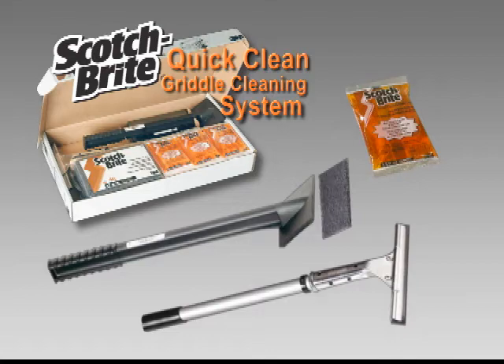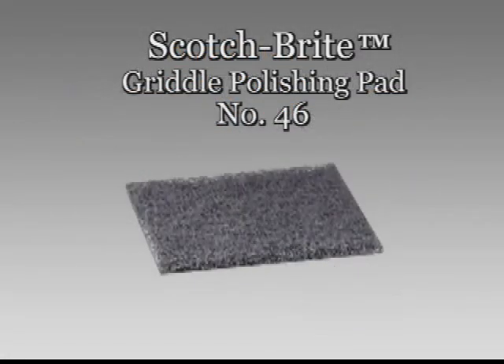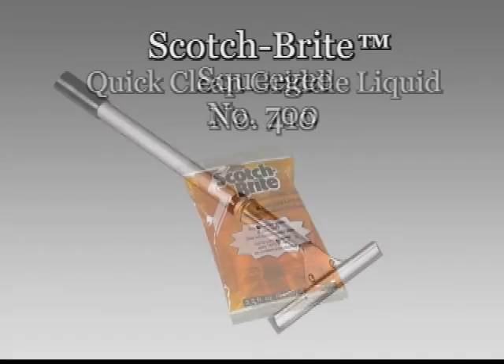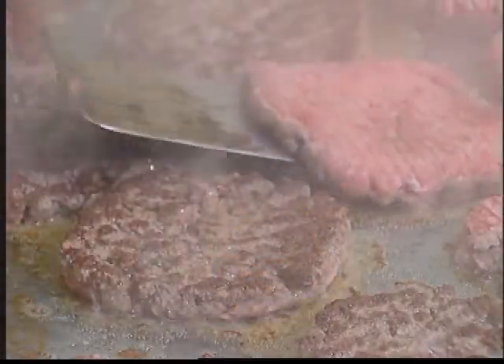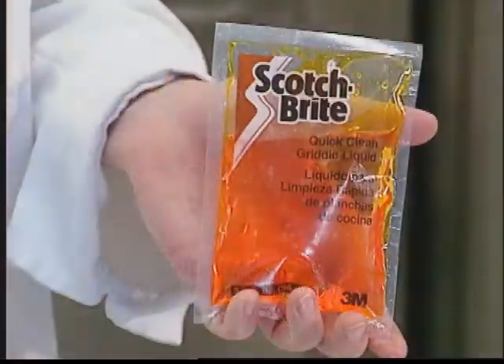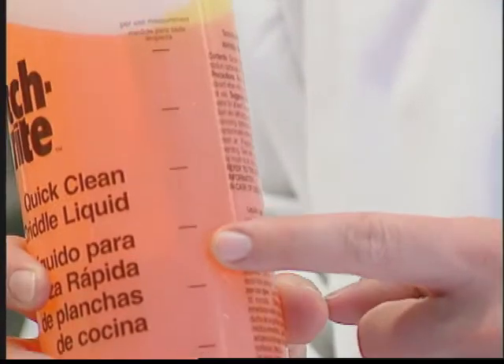All you need for a cleaning is one Scotch-Brite multi-purpose pad holder, one Scotch-Brite griddle polishing pad, one Scotch-Brite squeegee, and one pre-measured portion of Scotch-Brite Quick-Clean Griddle Liquid. The Scotch-Brite Quick-Clean Griddle Liquid contains only ingredients that are safe for use on food contact surfaces. It's available in 3.2-ounce packets or in quart bottles with the measured portions clearly marked on the side of the bottle.